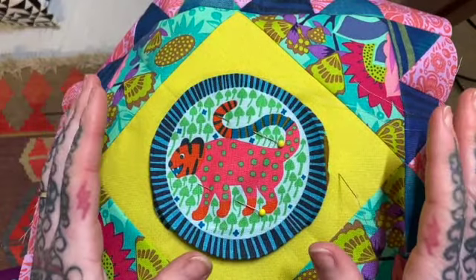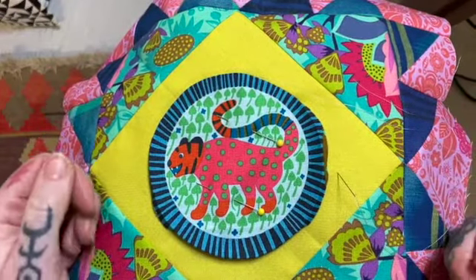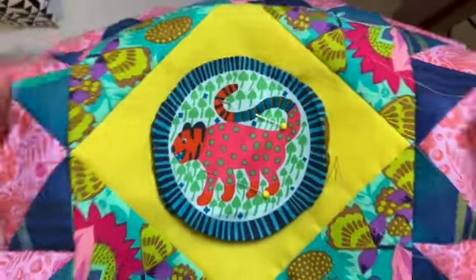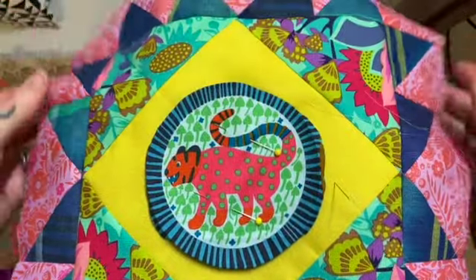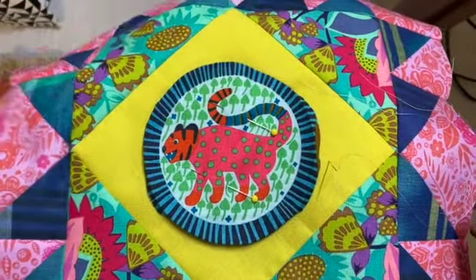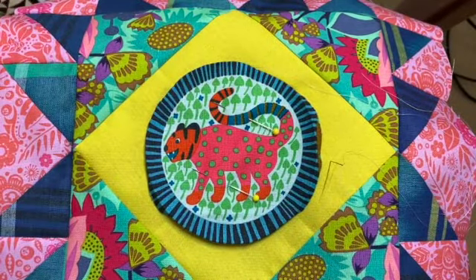If you're slow at hand stitching like me, I hope that helped. If you've got any other questions just pop them in the comments — I'm happy to address them. Look at this one, isn't it fancy? I love it. I hope you're enjoying the process — keep sewing, carry on.